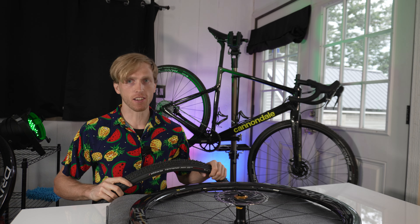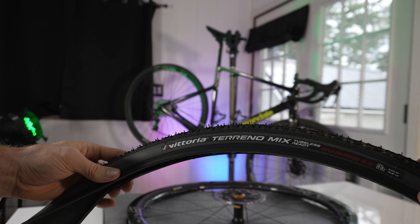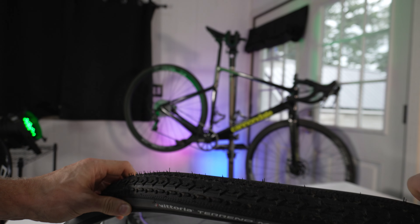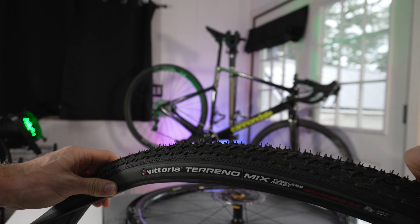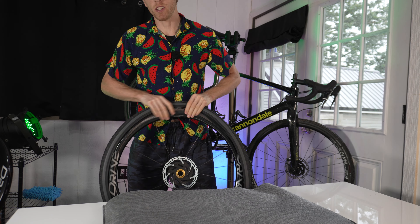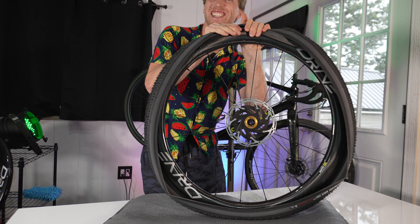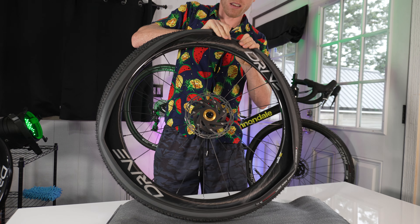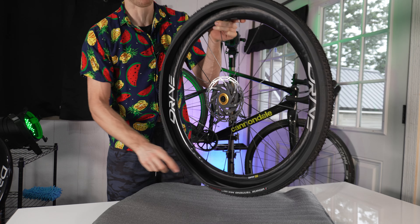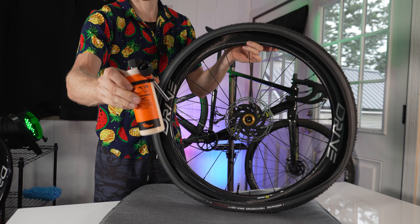Up until now that was the easy part — now we're going into uncharted territory, this is my first ever time installing tubeless tires. For the tires I'm using the stock tires that were on the bike: Vittoria Terreno Mix Tubeless Ready Graphene 2.0, 700 by 33s. Pretty decent all-around tread pattern and they've been doing really good in the races so far. First, let's make sure we've got the right direction and line up the valve stem with the tire logo. I'm really crossing my fingers this will go smoothly — and wow, these are already pretty tight just for the first side.